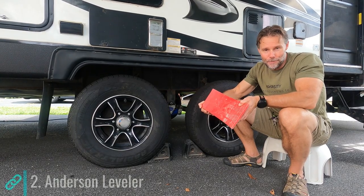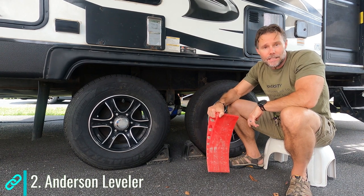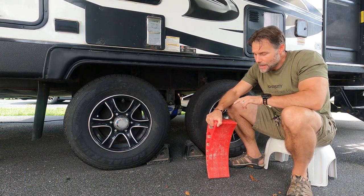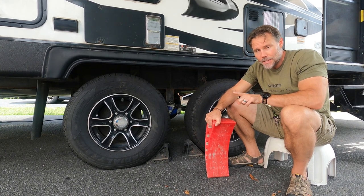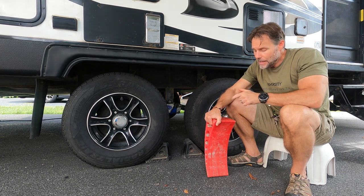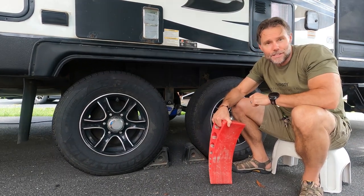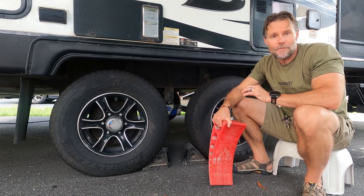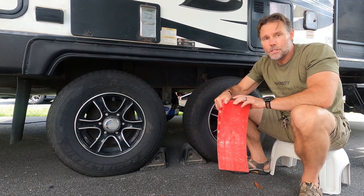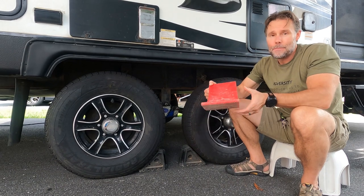This is an Anderson leveler. Why is it essential? This makes leveling your rig from side to side so easy. Not as much of an application for a motorhome, but for a travel trailer and a fifth wheel, this makes life so much easier. If you have a power leveling system, we've come across individuals where theirs have failed and they did not have something like this as a backup. This is just too easy to keep on hand for a backup, so I highly recommend this.